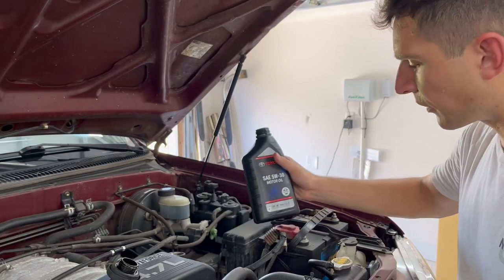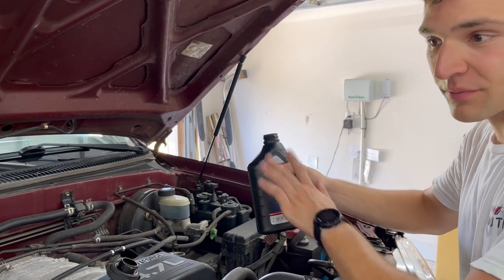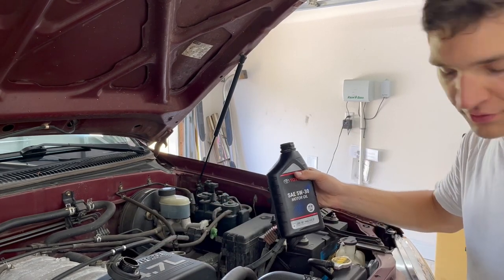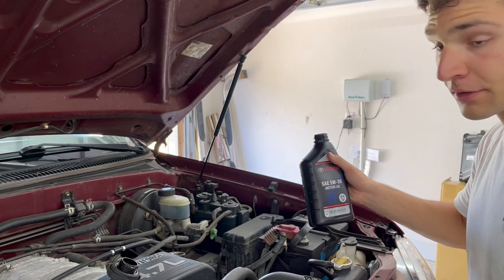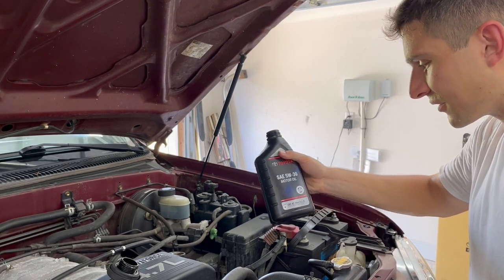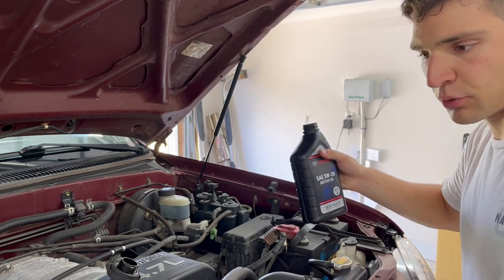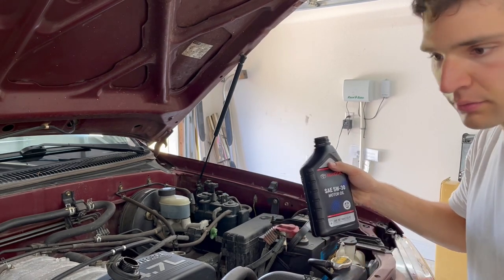Next I'll fill it up with around six quarts of oil. It pays to have nice friends — my buddy used to have a Tundra, sold it recently, and had seven quarts of Toyota 5w30 left over. He said, you want it? And I said, heck yeah. Free oil change. It takes 6.6 quarts but I'm probably going to do six and then check the dipstick to see how we're doing.